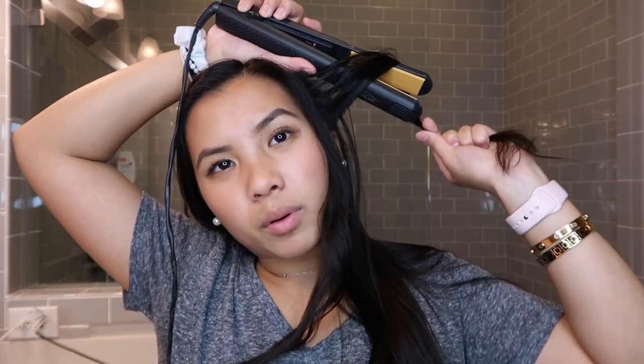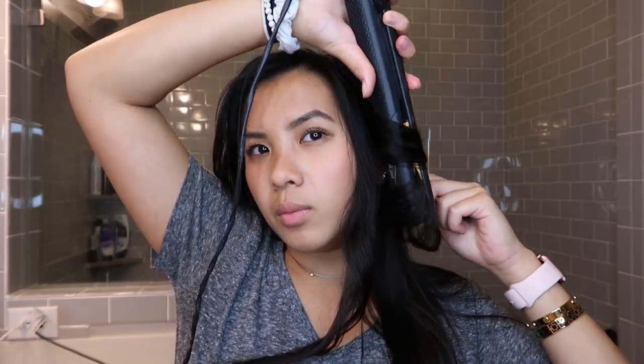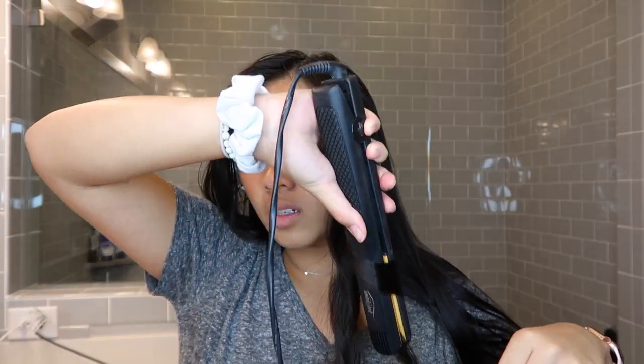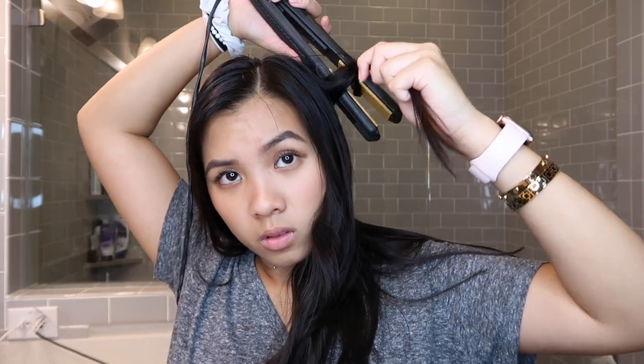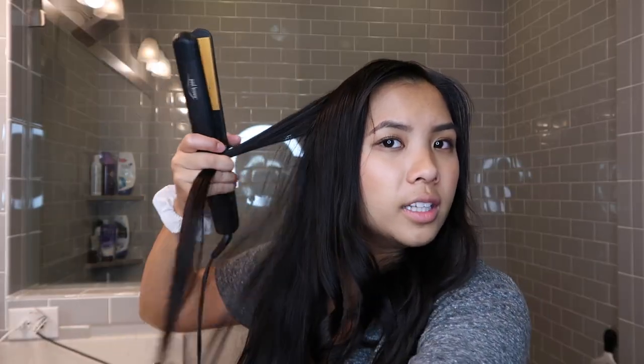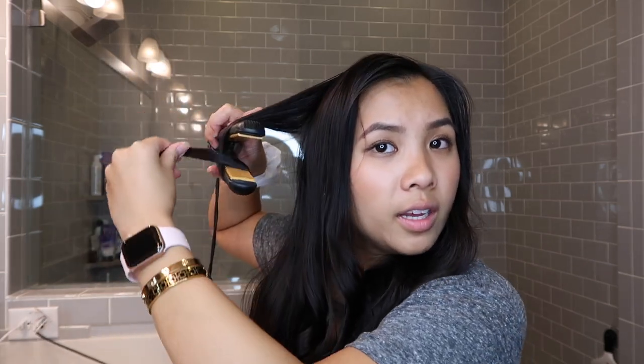Take it, wrap it around, bring it on the inside, move in a downward motion. We're done with one side — you'll see just waves. So we're going to do another curl on this side. I'm just going to wrap it over and then in.